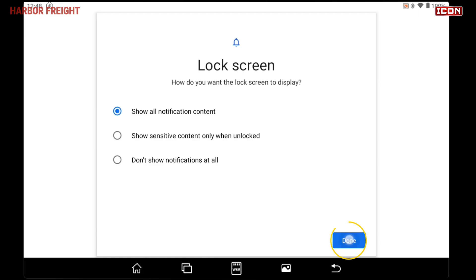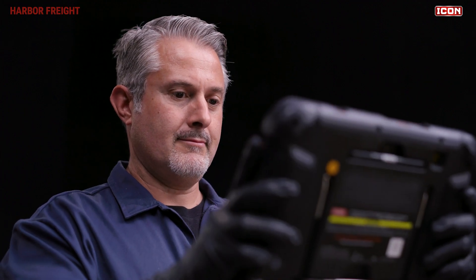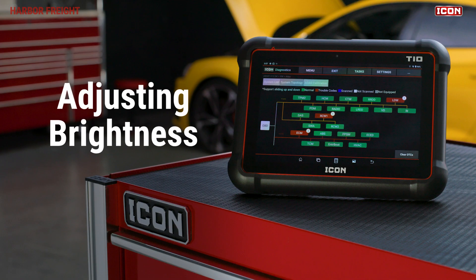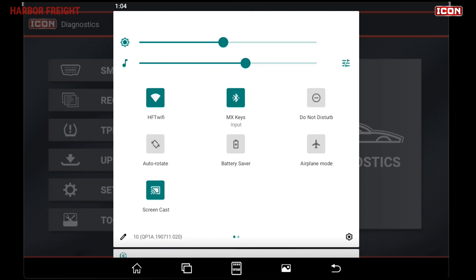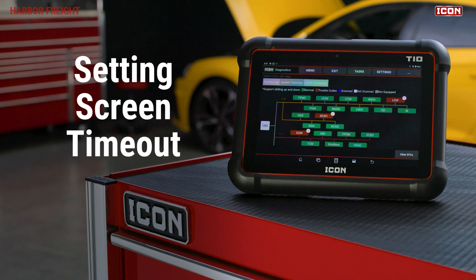Once you've got a screen lock set up, you can set up Face Unlock if desired. From the Screen Lock menu, simply select Face Unlock and follow the prompts to set up your facial data. If you need to adjust the brightness of the display, the top slider controls the screen brightness. For security purposes or to preserve battery life, you may want to adjust the screen display timeout.